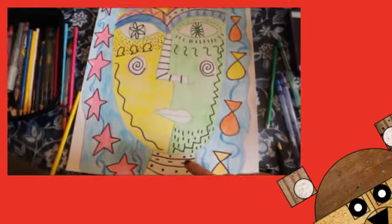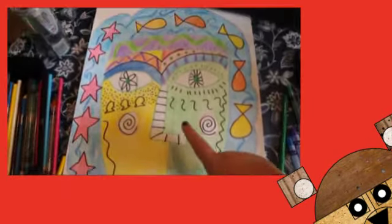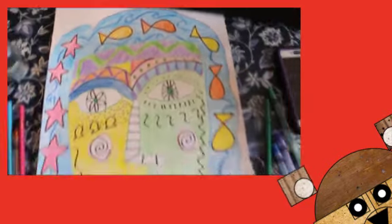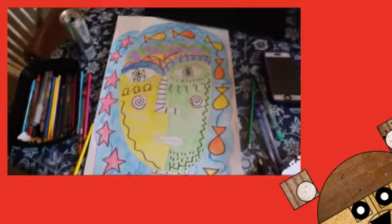The last steps are coloring in the neck, the lips, the nose, the eyes, even the whites of the eyes, and the background. I'm going to choose a different color for each of these.